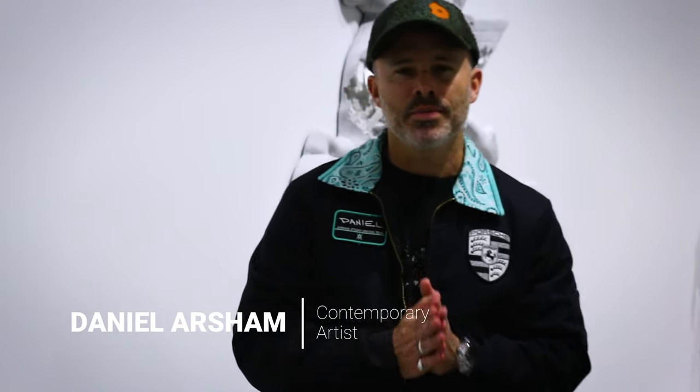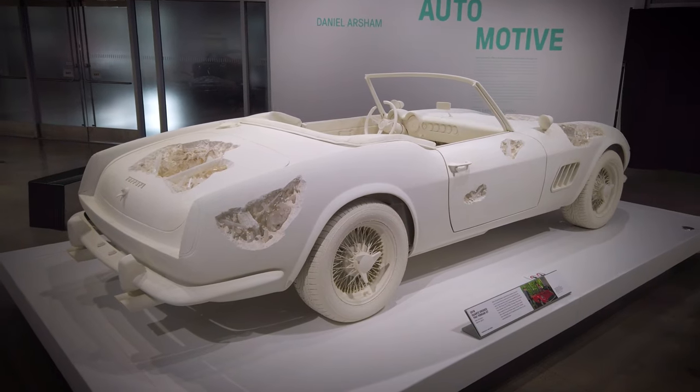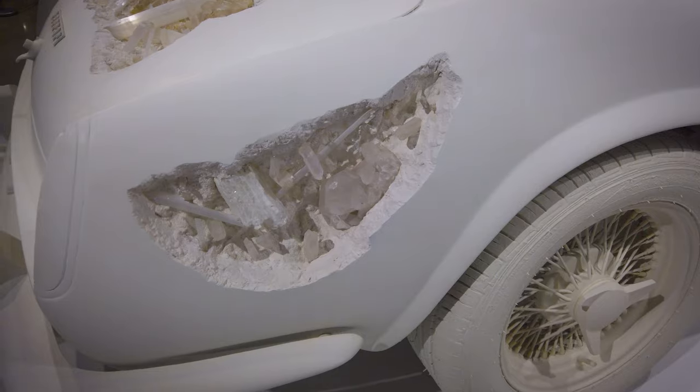Hey everyone, I am Daniel Arsham. I am here at the Peterson Museum for the opening of my exhibition, Arsham Automotive. This show includes a number of full-scale vehicles, some which are drivable vehicles and others which are purely sculpture.